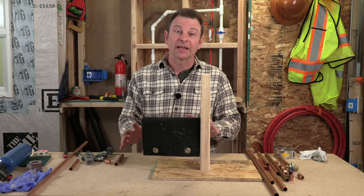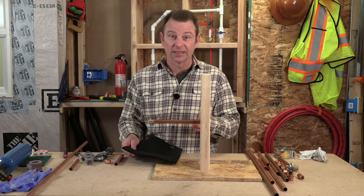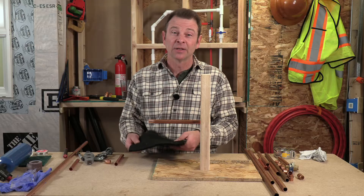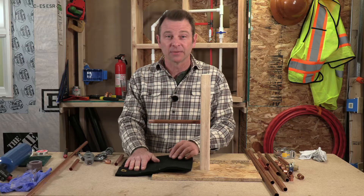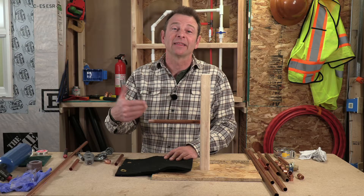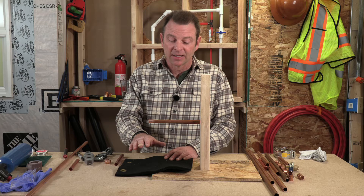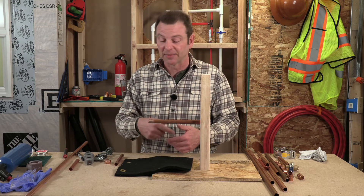I've got a setup here that's going to help us get through this. This is my third hand — it's holding my pipe so I can add other pipes to it and sweat them all together. I have a felt mat here that will catch my solder if I drip any. A lot of times we use this mat in the framing so that the torch — if we're working close to framing — this becomes a fireproof barrier between the torch and the framing.